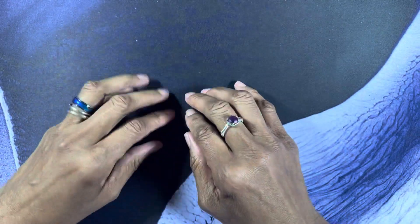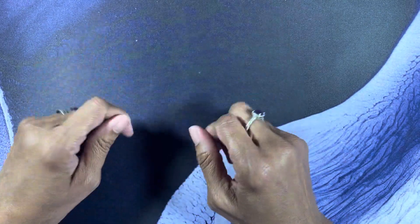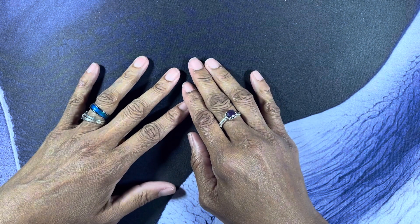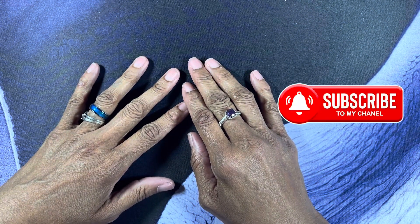Hey friends and family and all you artsy-fartsy people on YouTube, welcome to my channel. And if you're new, please subscribe — that'll help me grow organically.